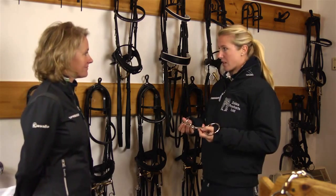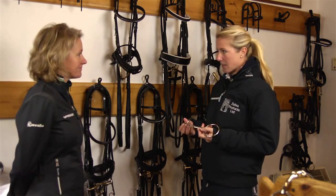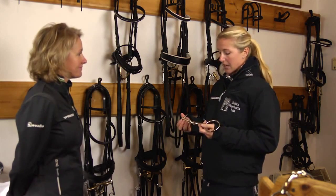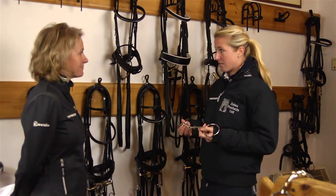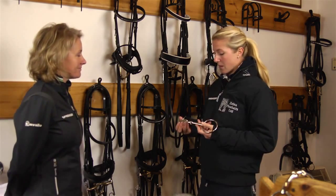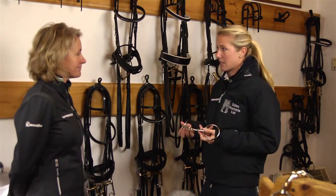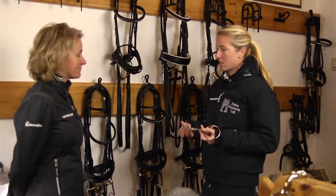I only really change it if there's a specific reason — if a horse has a specific problem and I think I need to try something else. But generally my horses have the KK Ultra in their mouths the whole way through their careers, because for me it's the softest bit in the horse's mouth with the most direct contact and the easiest way for me to communicate down the reins and straight to the horse.